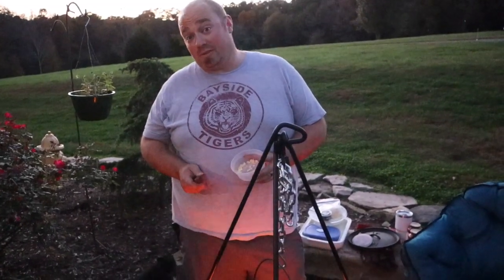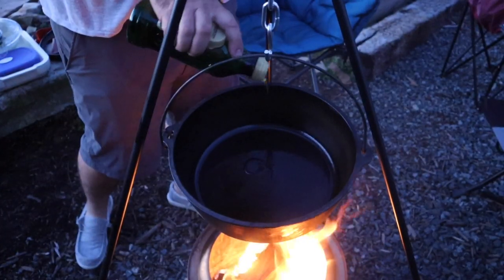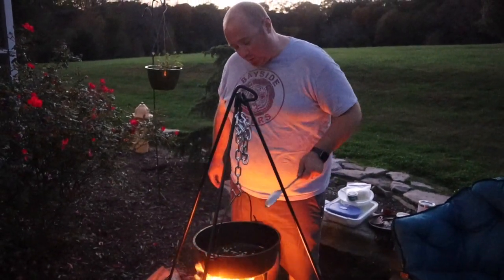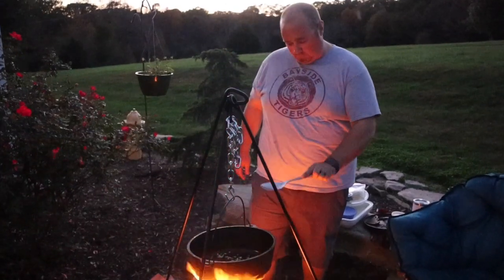We're getting ready to brown up the sausage first. We thought we'd throw in some garlic and get that going real good. I've got a little bit of olive oil in there and then we're gonna throw in the sausage, but we'll get the garlic going first. Now if you catch your pants on fire, then I laugh — I don't care!